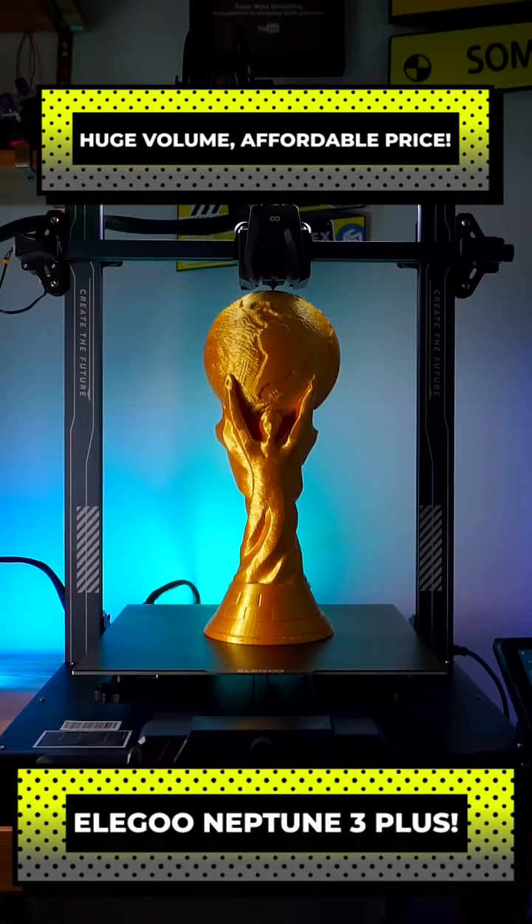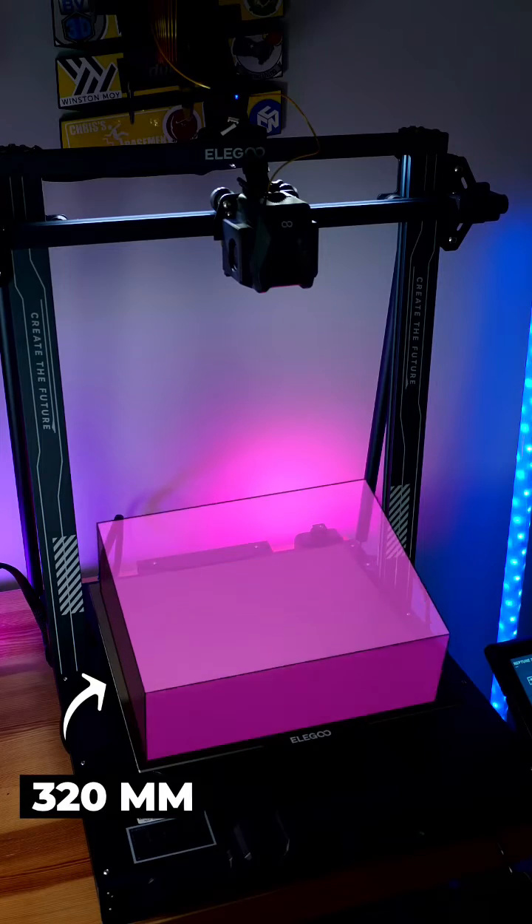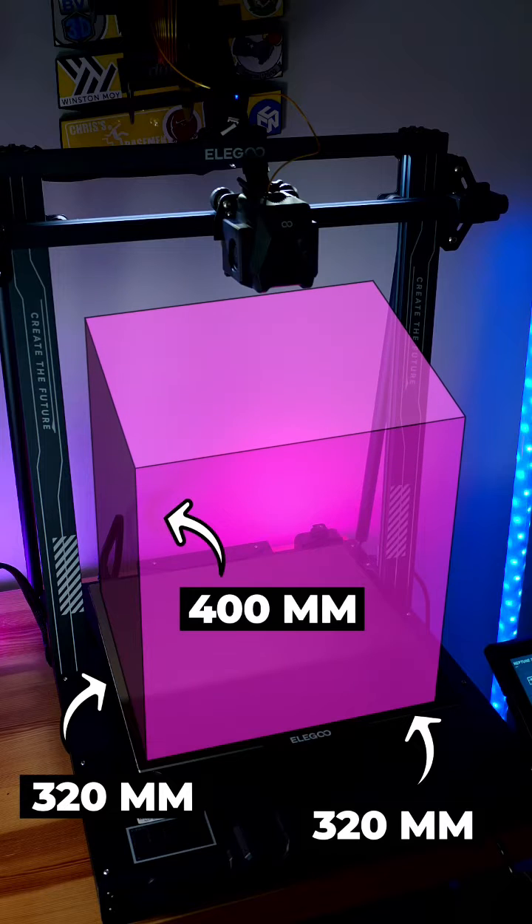The Elegoo Neptune 3 Plus is big. How big? How about a 320x320x400mm build volume big?